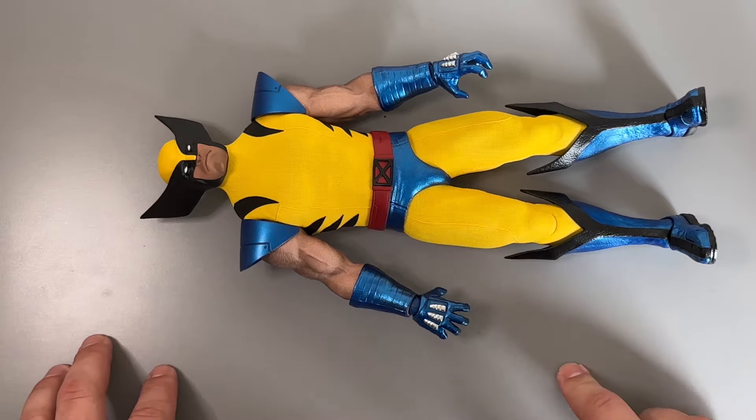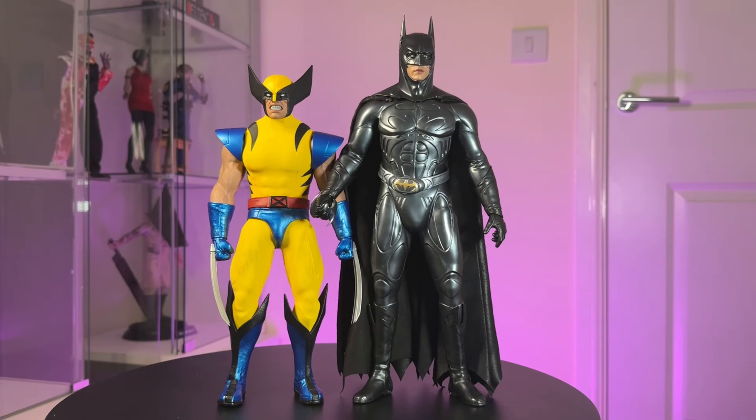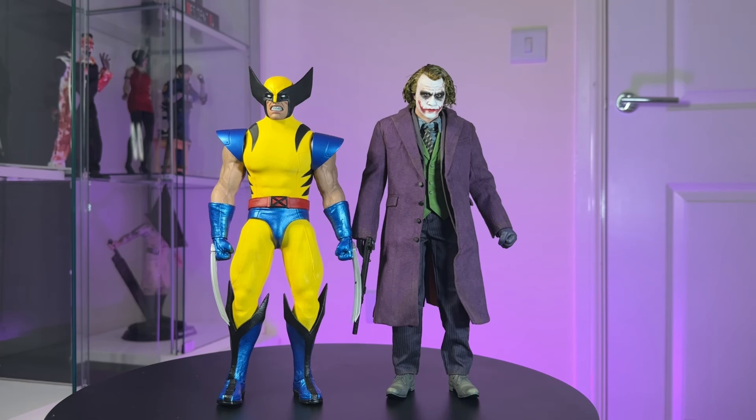All in all he looks fantastic. Now for a size comparison - here he is next to my Iron Man Mark 7 2.0, and you can see the height difference is quite substantial, which is good because this version of Wolverine should be on the shorter side. Next to my DC Batman the Wolverine is a fair bit shorter than Val Kilmer Batman. However, next to my Inart Joker they're almost the same height - interesting how differences between companies affect scaling, or maybe the Joker's undersized.